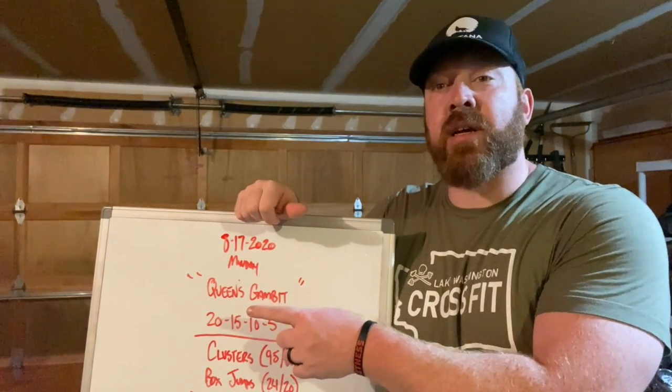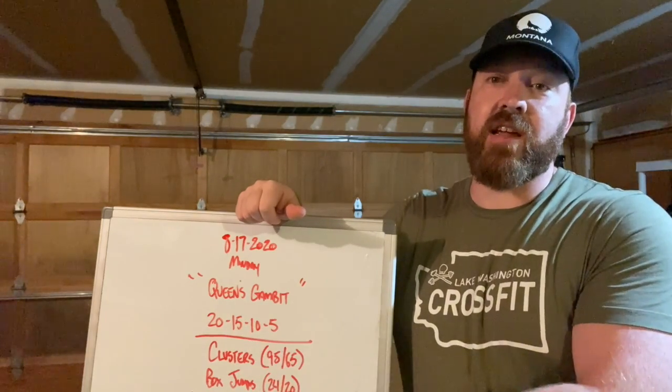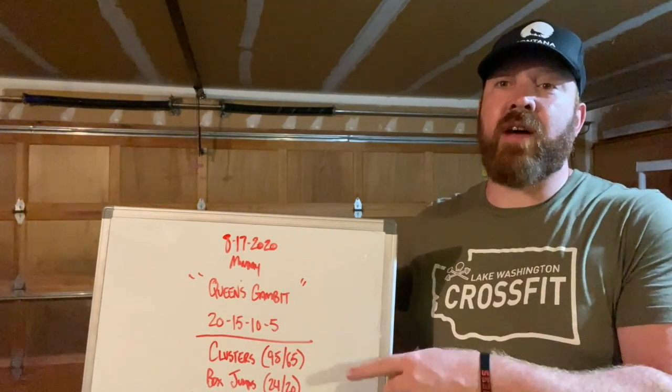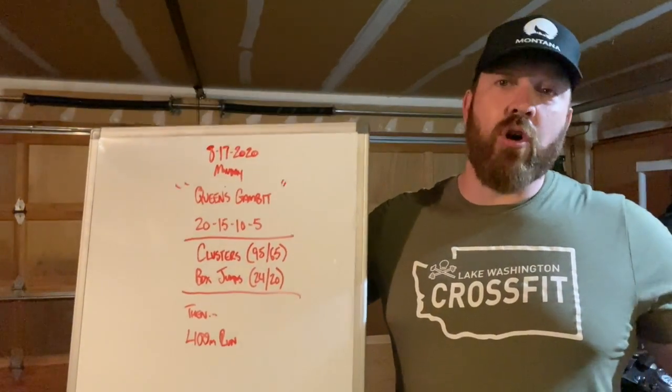So we have 20 reps of clusters and box jumps, then 15 and 15, 10 and 10, 5 and 5. And then — not that you guys can see it, I'll lift it up — at the end, a little buyout: a 400 meter run.